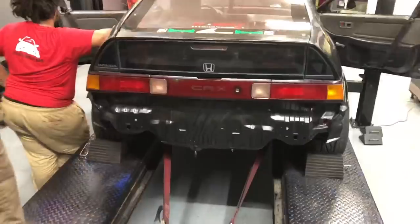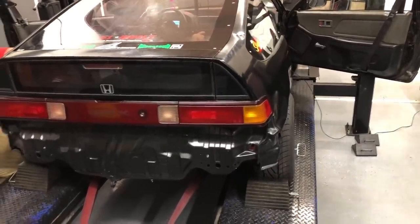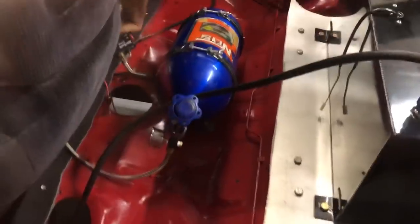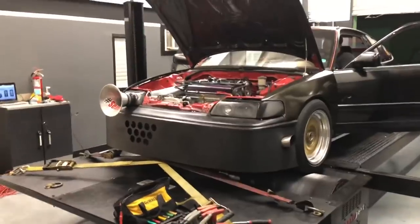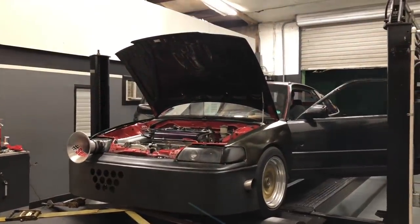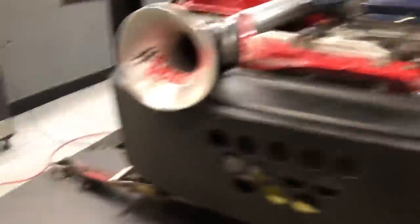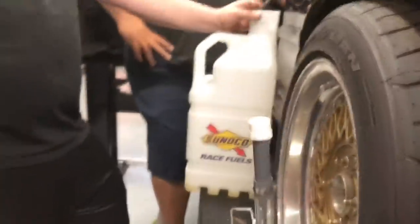167 horsepower. Then 233 - that's on the first kit, right? That's on the baby kit. The baby kit - that's the 50 shot or something like that. 233. Now we have the return off, running it. Back into the jug.